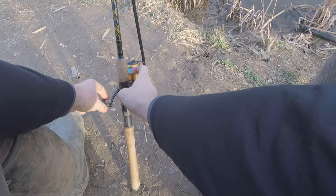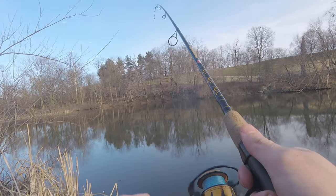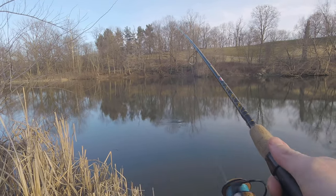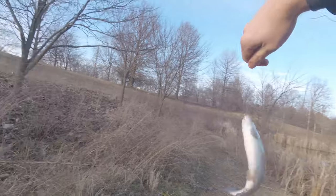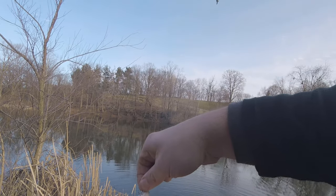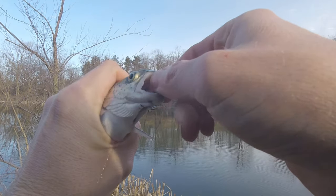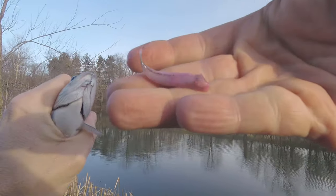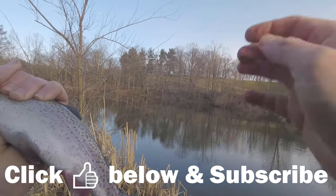Getting the white on the pink here. We got him! Number one — first rainbow trout of the day. That's a good one, at least 11 inches. He's got a minnow in his mouth there — he was a hungry dude, feeding on this and on my pink trout nugget at the same time. Hungry little dude.